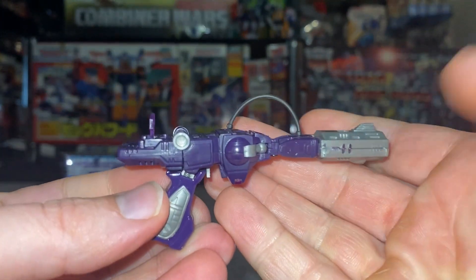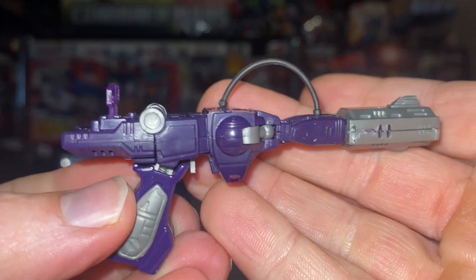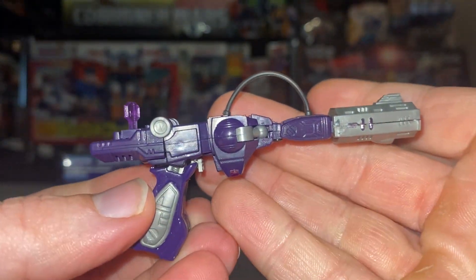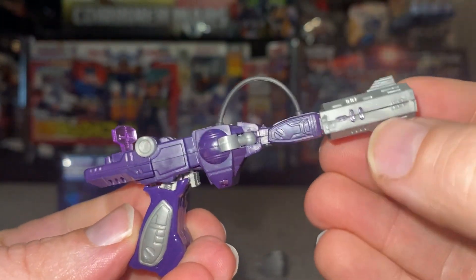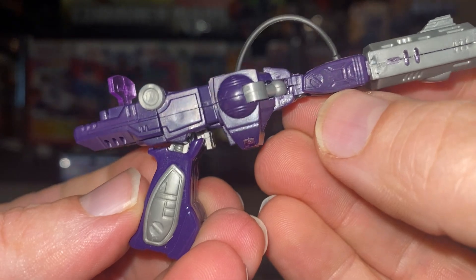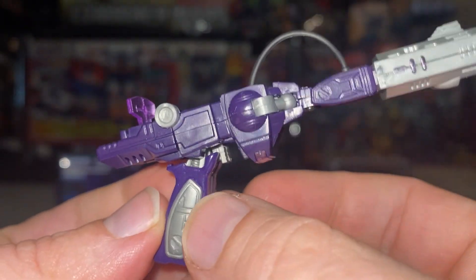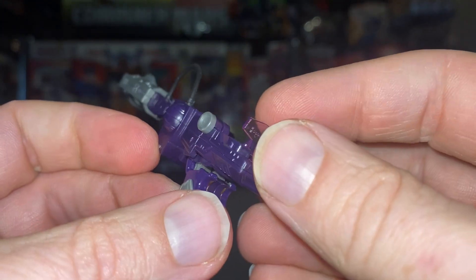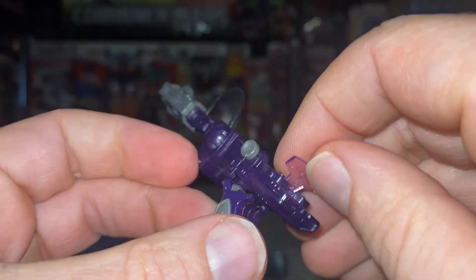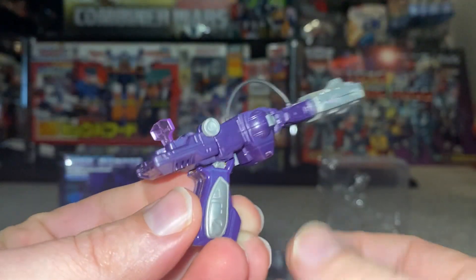That's going to be brilliant — what a great little bonus that is. I'm hoping I can do this little guy some justice because he's brilliant. From the detailing down to the hose, all the detailing on the molding — the molding is identical to the G1 figure. I'm going to show you that in a second, right down to the translucent purple sensor scope at the top. It's just stunning.